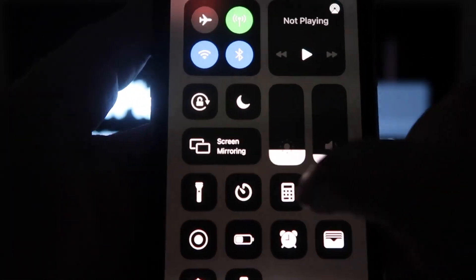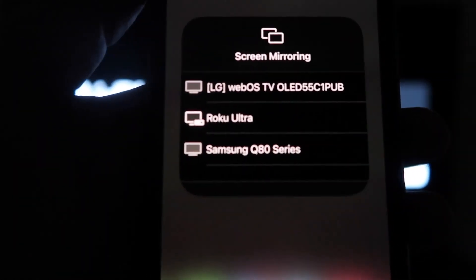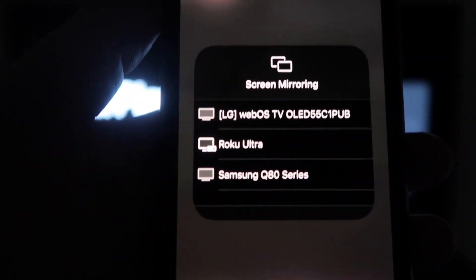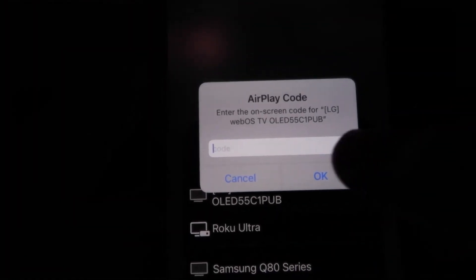Right here you'll see an option that says Screen Mirroring. Click on that and it'll bring up all the options of where you can screen mirror your iPhone. Mine is right here on the very top — click the LG tab on that. Then a passcode will come up, and just type in the passcode that's on your TV into your iPhone, then click OK.